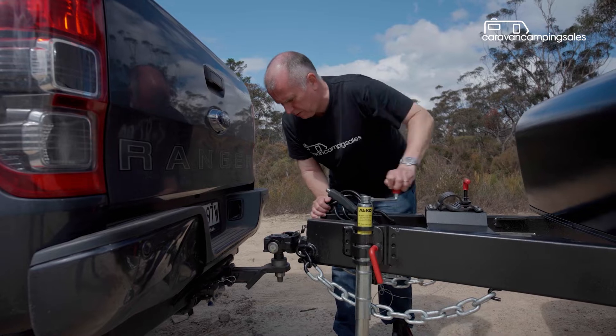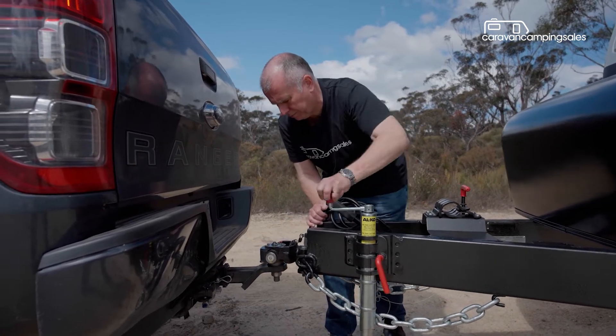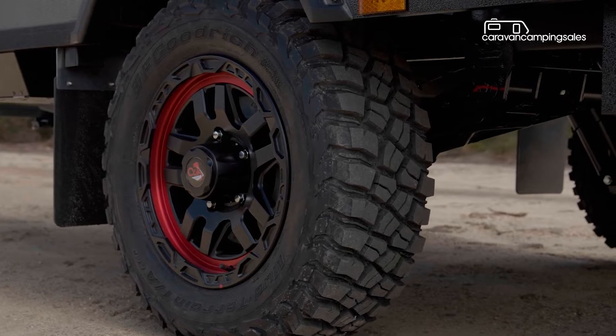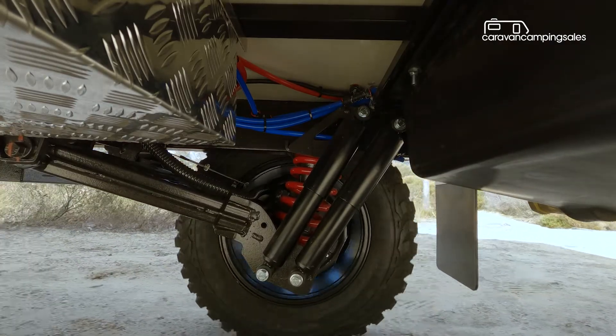Up at the pointy end is an Alco off-road coupling, or optional Cruisemaster DO35. The 17-inch alloy wheels are shod with tough mud-terrain tyres, while brakes are 12-inch electric.